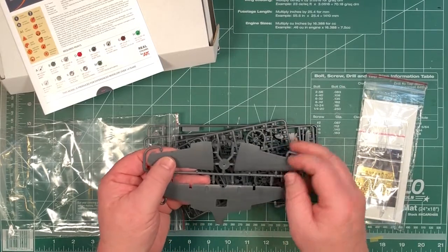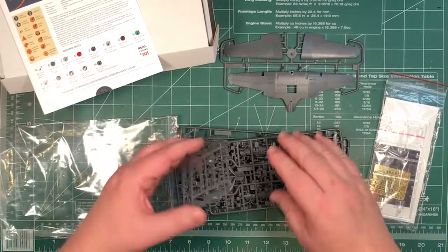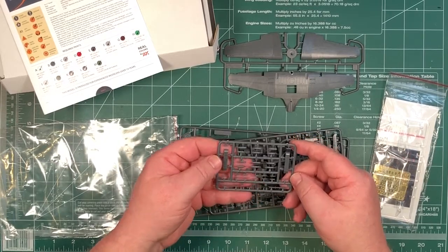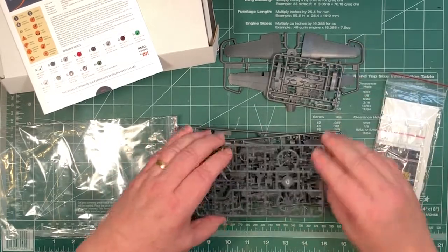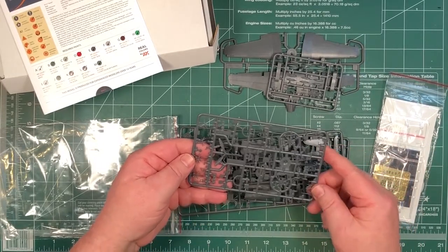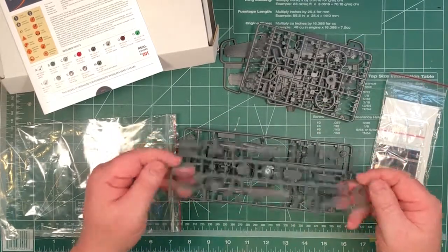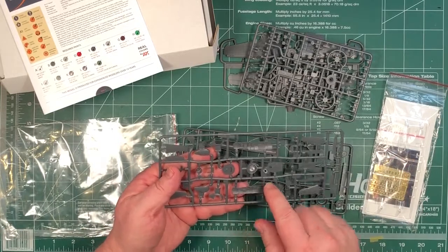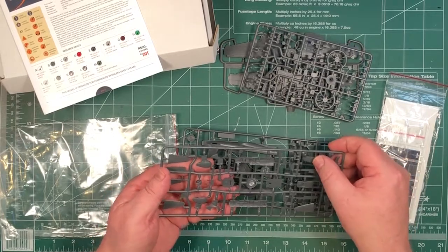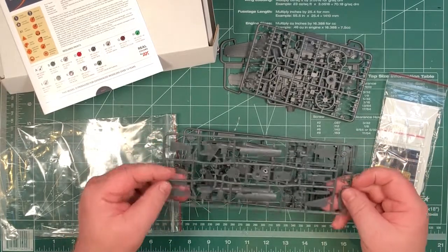I can feel some of the other lines with my thumbnail. There are the underwing racks and bombs, the engine sprue and propeller - all nicely detailed small parts. There's lots of nice detail on the inside walls of the cockpit. The whole thing has got tons of really nice, very fine detail.